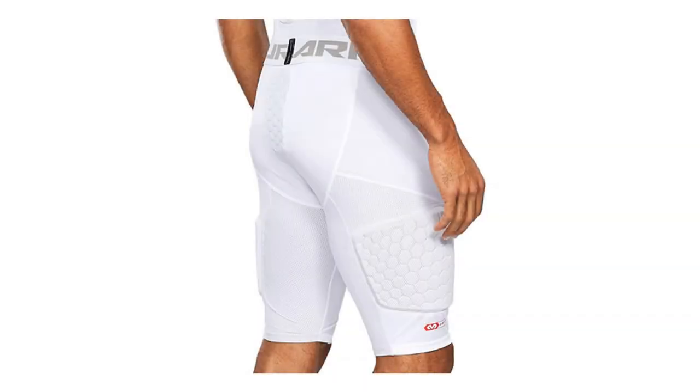Ensuring your kid won't have to deal with a corked thigh or bruised hip after a physical game. These shorts are often used for football, but they possess all the things compression shorts need to be useful for basketball, including a moisture management system and a lightweight feel. The added material makes these a little more expensive, but they are the best compression shorts with pads available, and provide extra support not just for the child, but for mom and dad too.